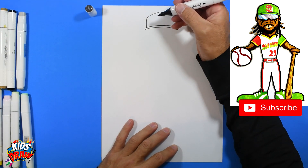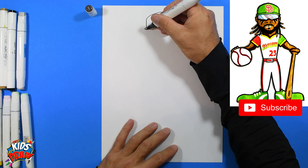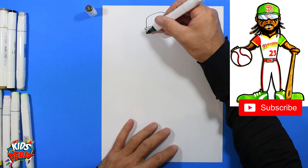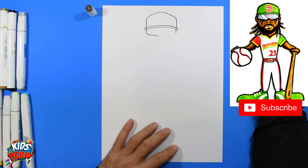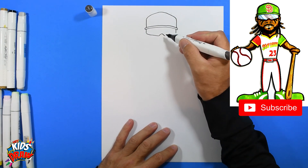Now we're going to do Tatis wearing his pit viper style sunglasses for the outfield. Come down, angle down to the middle, go up, curve, and connect. There we go — there's the sunglasses.